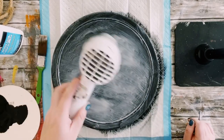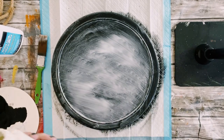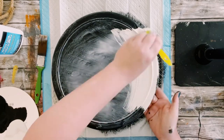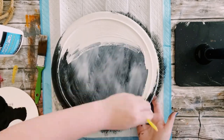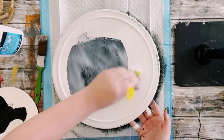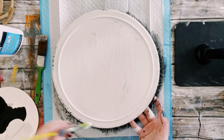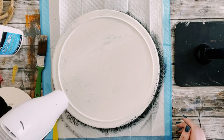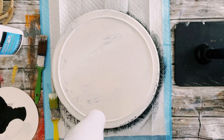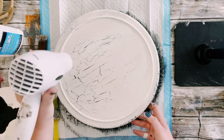You want to just dry it enough until it's kind of tacky — you don't want it to be completely dry — and then I'm going over it with Waverly Chalk Paints in the color plaster. You want to make sure you put a generous amount of paint on your paintbrush because you don't want to over-stroke. I usually just apply this with maybe two or three brush strokes in one spot, but you just want to make sure that it is evenly distributed all throughout your surface.